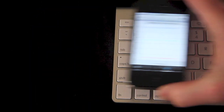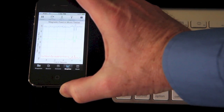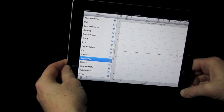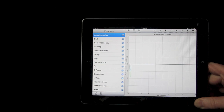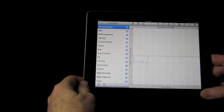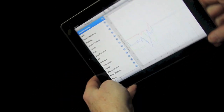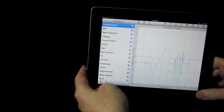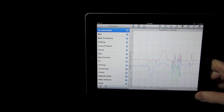TechBasic can also access the wide variety of sensors built right into the iPhone and iPad, like the magnetometer which can be used as a metal detector, or the gyroscope which measures rotation. The accelerometer measures acceleration up to 2Gs along three axes. Coupled with TechBasic, it can be used for anything from vibration analysis to bringing physics to life for students.